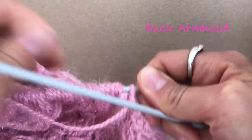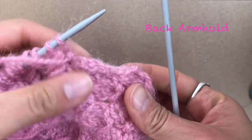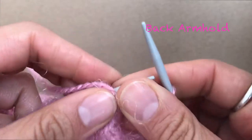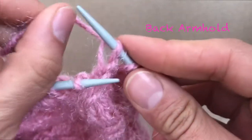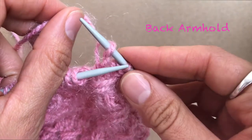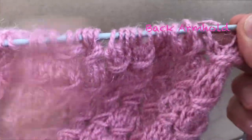In this fifth row we are just going to decrease just two stitches, as you can see. You can start to see your armhole. Pass through the first stitch and you're just going to decrease two stitches — one and two. There you go, finish your row.